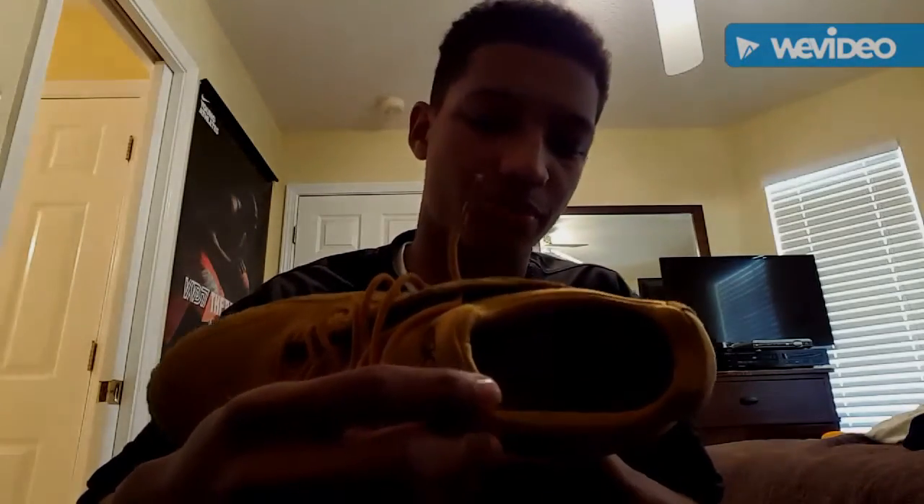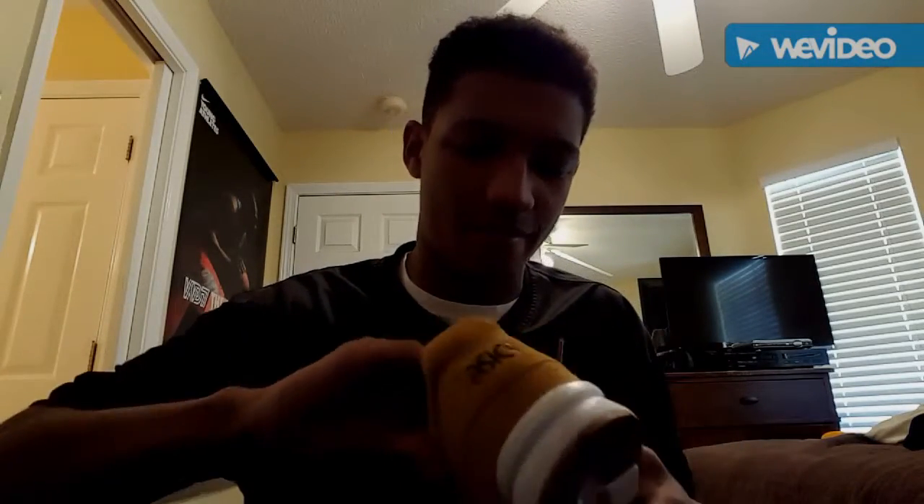The ASICS and Gel Lyte 5 branding is going to be in black lettering on the tongue, the back, and the sides. On the inside, premium cushioning — mad comfort, man.